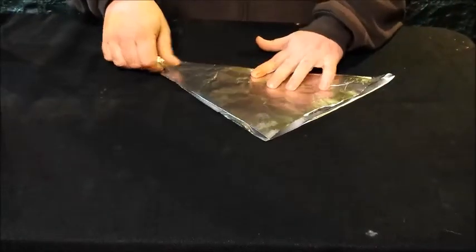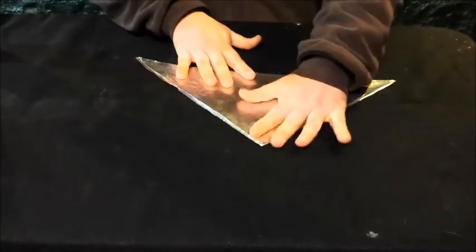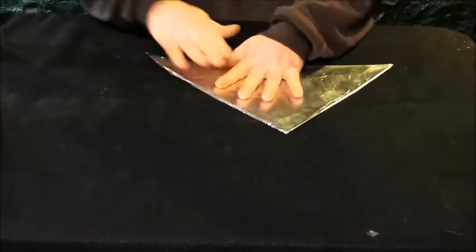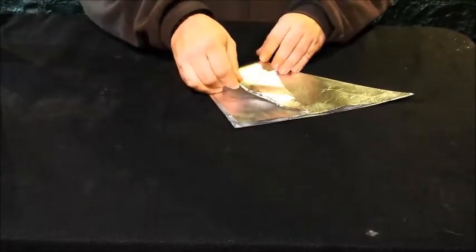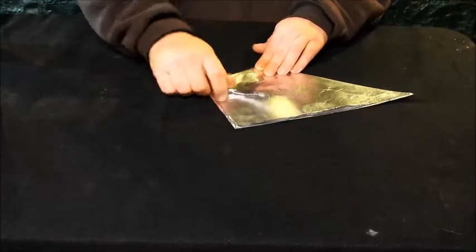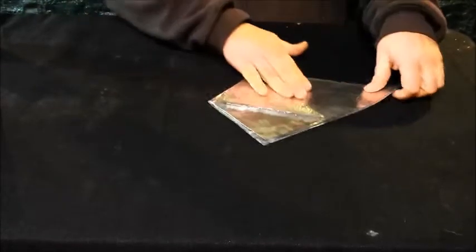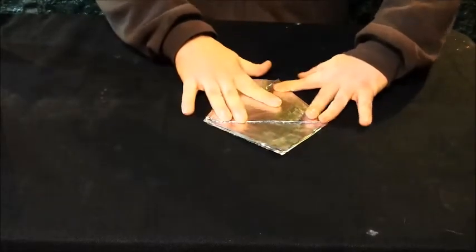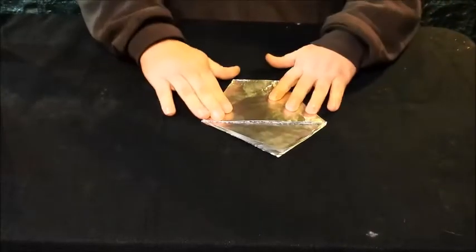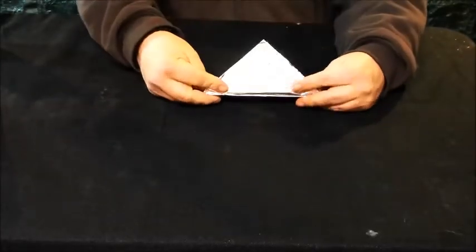Then fold it again in half and make a triangle — you don't have to be an origami master, it's actually really simple. After you have your triangle, fold it up so it touches the edge. That first one is harder to figure out, so then you fold that edge over, flip it over, fold that edge over, and then you have your cup.